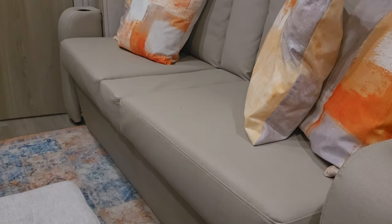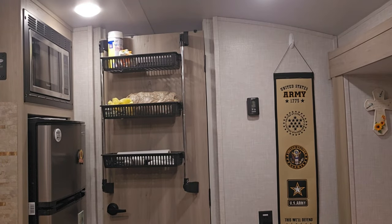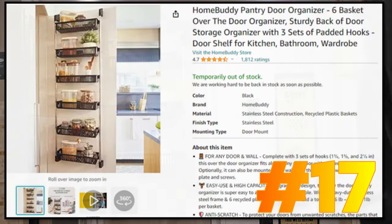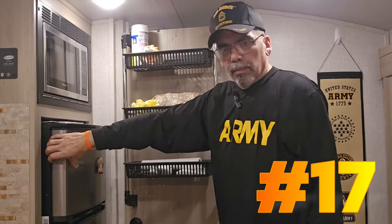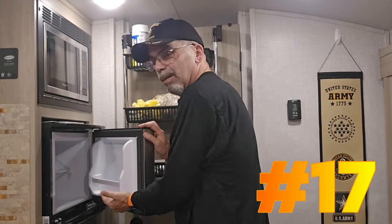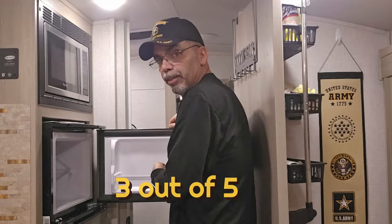This is the Home Buddy pantry door organizer. It came with six baskets but I took three out because they were blocking the handle, so I modified it. It doesn't get in your way now. When the door is closed I can still open up and get stuff out of the freezer. If you have a large pizza you might want to open the door fully — you have plenty of room to get that out.